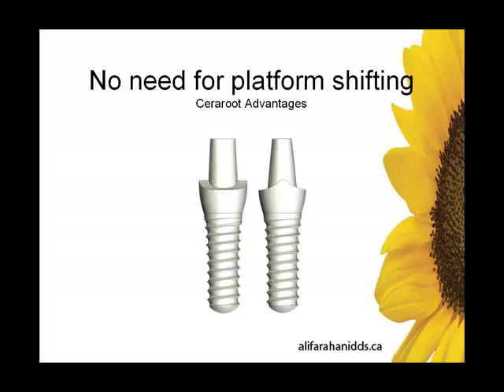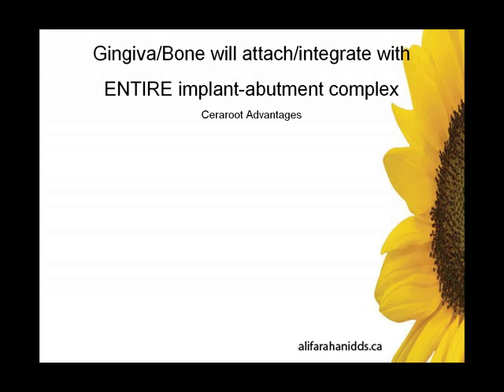Because of that, there's no need for platform shifting. Platform shifting is an innovative way to move the microgap away from the crestal bone and save 0.5 to 1 millimeter of distance from the crest of the bone to the microgap. Again, no need to platform shift here — there is no microgap.